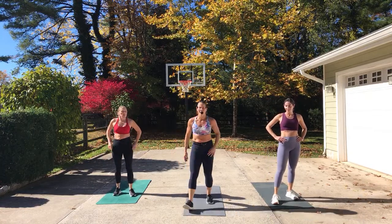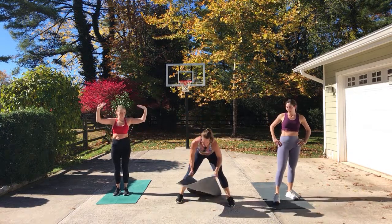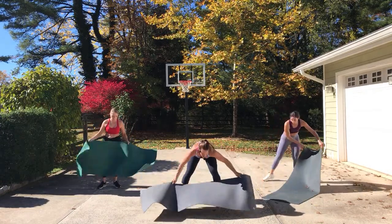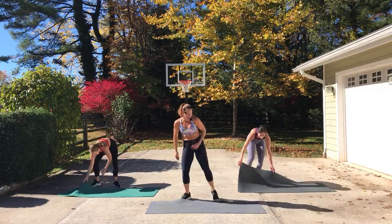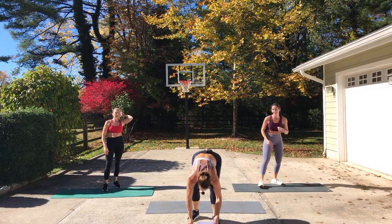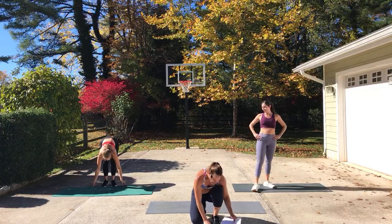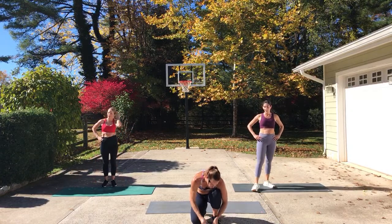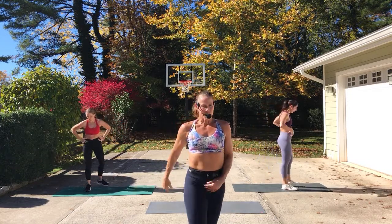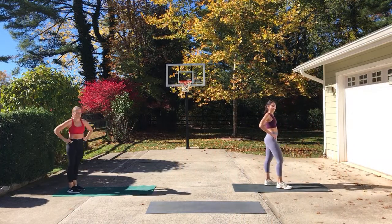We've got a new workout coming out on Saturday morning — it's the premiere of the 80s workout. Let's turn our mats this direction. That was such a fun workout to do with some friends, and dress up — we played dress up. From this, we're going to go into core. We're going to be doing a sun salutation to come into plank, knee to elbow again. We're about 35 minutes into this workout.